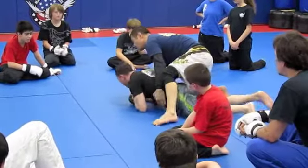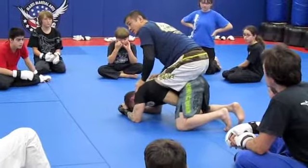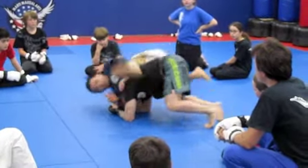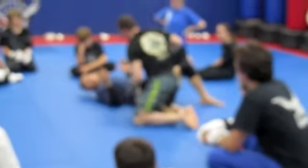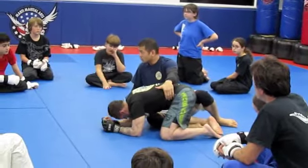I never want to attack my opponent when he's turtled like this because I have no control. If I'm here trying to play, he can just bump me off and I lose my position. So remember, anytime your opponent gives you their back, you want to flatten them out first.